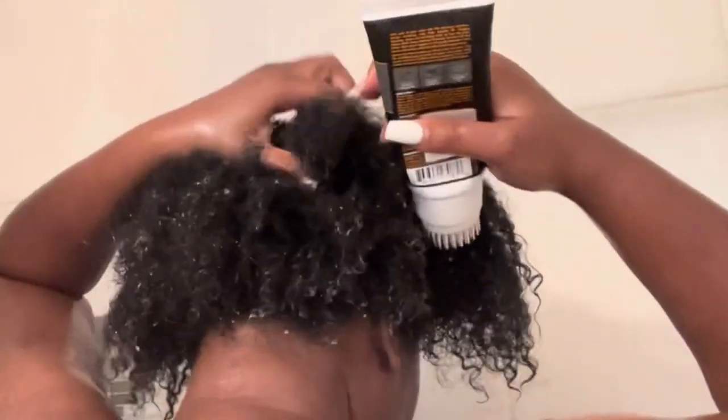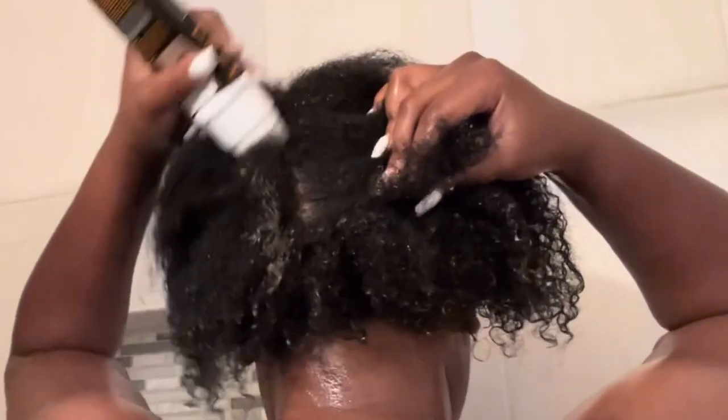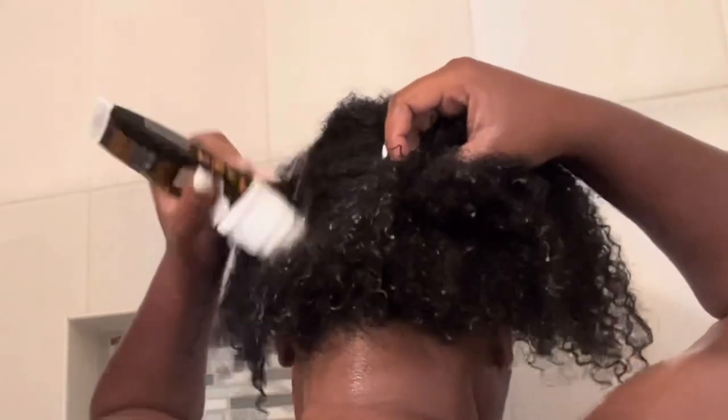I went ahead and did that first because I had a low sleek ponytail in my hair for like a week and I used a lot of gel for that ponytail. This product was amazing — it was way better than I was expecting. It left my head feeling like a breeze, y'all. My scalp was so cold and breezy after I got done using this. It felt so good. I definitely recommend it — you could just feel that it was clean.